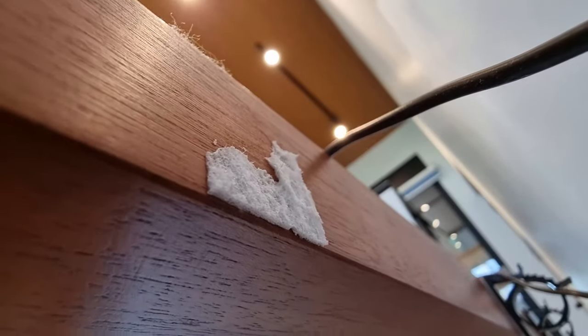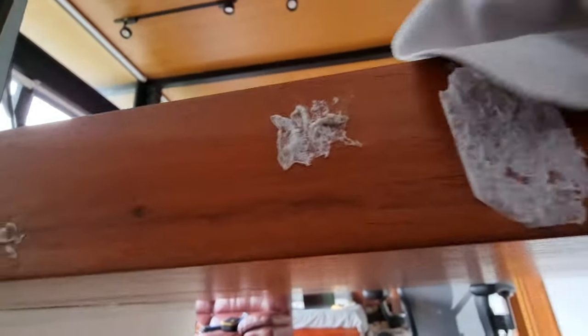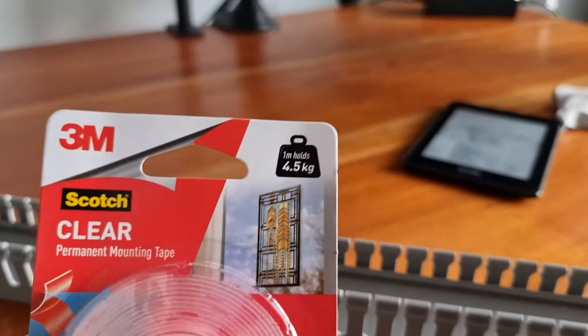I tried removing the leftover adhesives but it was too time-consuming, and the heavy-duty ones from True Value look like they'll handle it no problem. I clean the back with some alcohol — be careful with the amount you use, because alcohol could permanently mark wood if you apply too much. Now that the back is ready, we can prep the cable organizer and tape, which is rated at 4.5 kilograms.